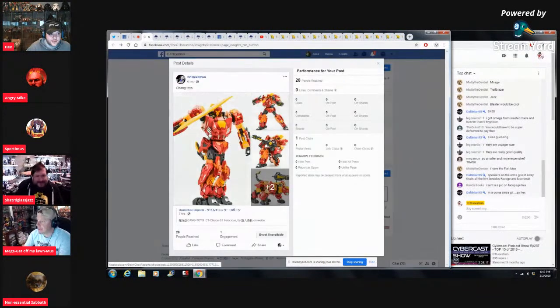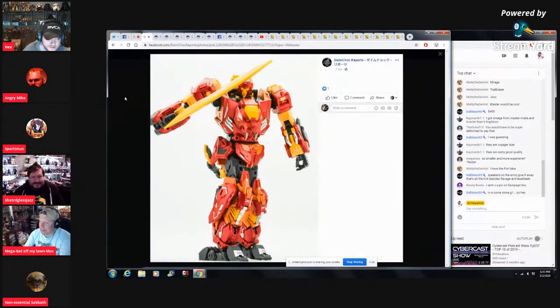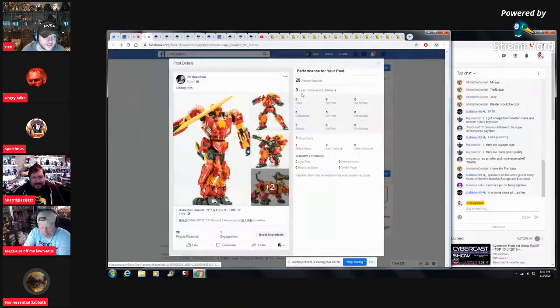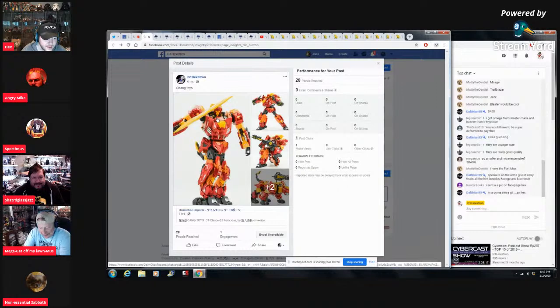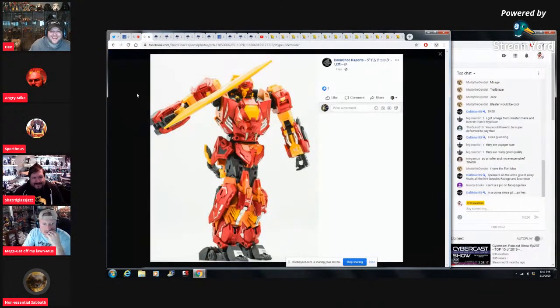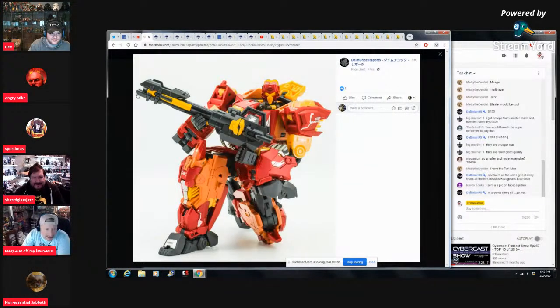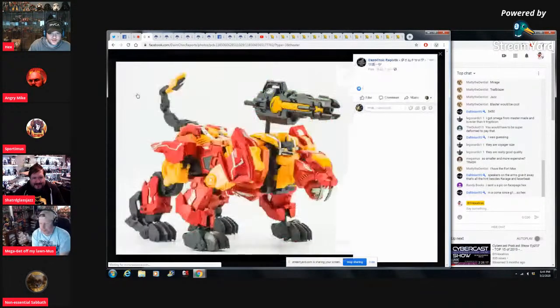Hey, remind me after the show — I took a picture and I forgot to send it to you guys. Alright — Kang Toys. It's not PF Chang's, it's Kang Toys. Oh, I added an H in there. You gotta order orange chicken with each purchase. I can't wait till this lockdown ends so I can go back to a Chinese buffet!